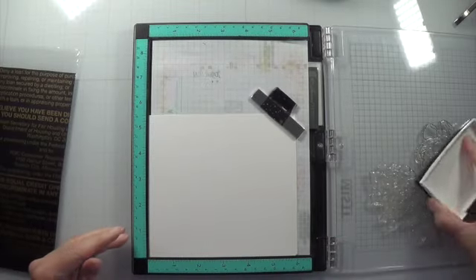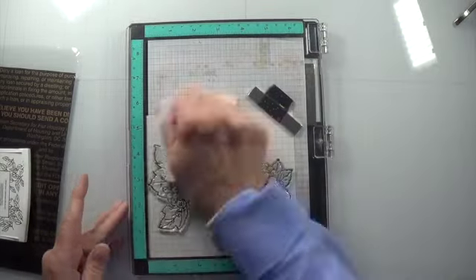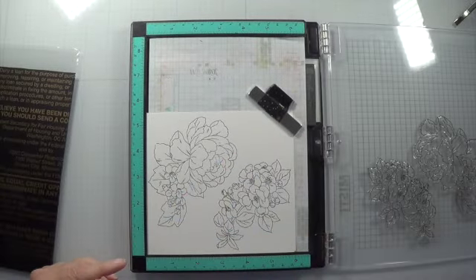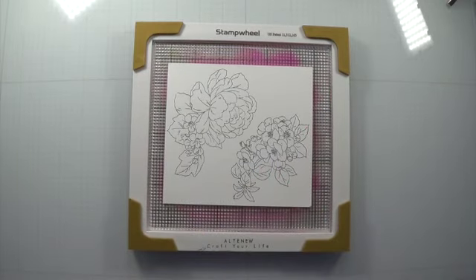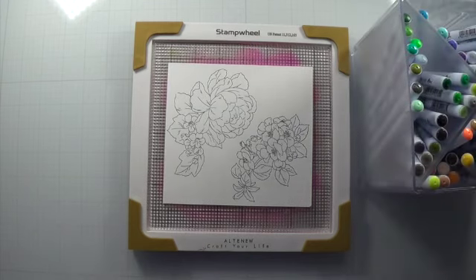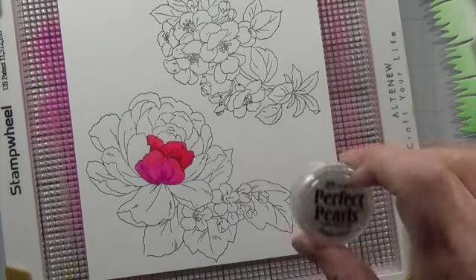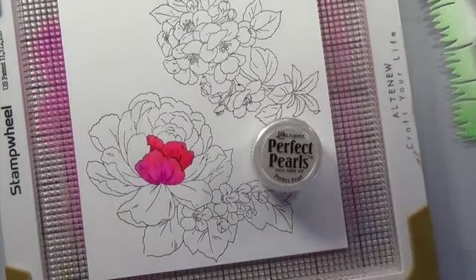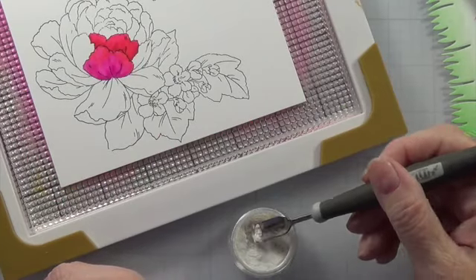Now I'm taking some Versafine black ink and stamping out two of the three images from the stamp set. It does take me a couple of times to do it. Once that is done and dried, I stick it to my stamp wheel from Altenew. Now I'm coming in with my Zig Clean Color markers. For the pink flower, I used pink number 25, wine red number 24, and light carmine number 21.